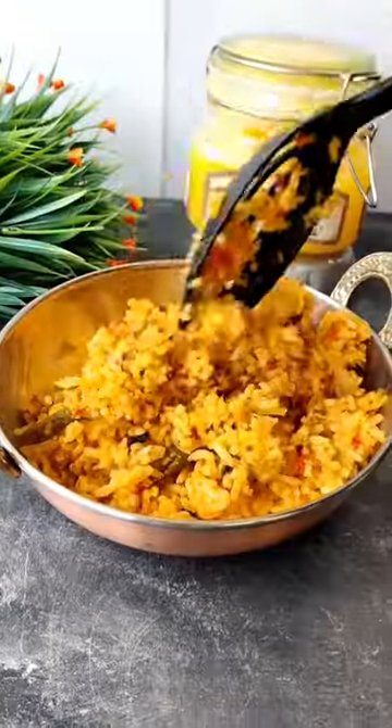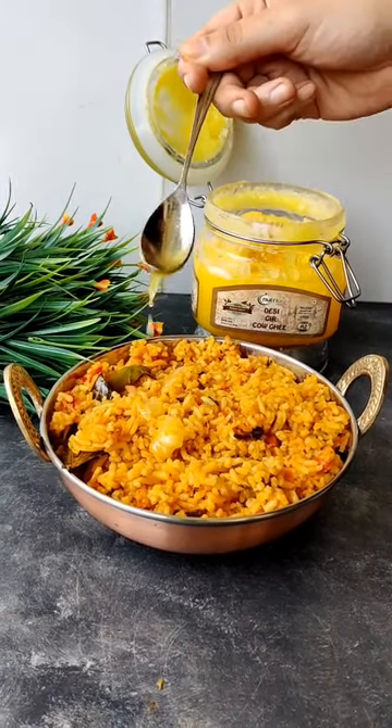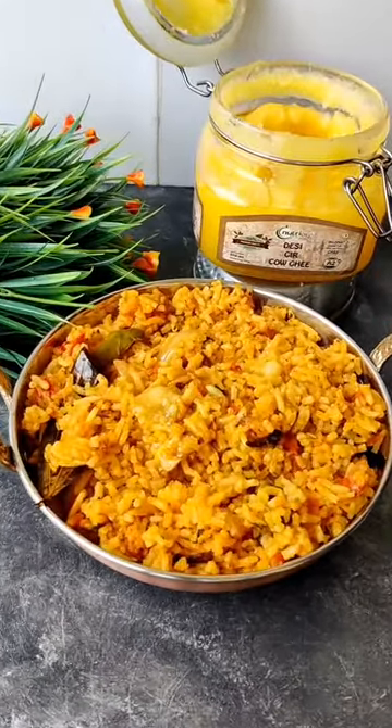Your tomato ghee rice is almost done. Now we are going to serve it with desi ghee from Nutriog. Thank you so much for watching, do try it out. See you next week, bye bye!